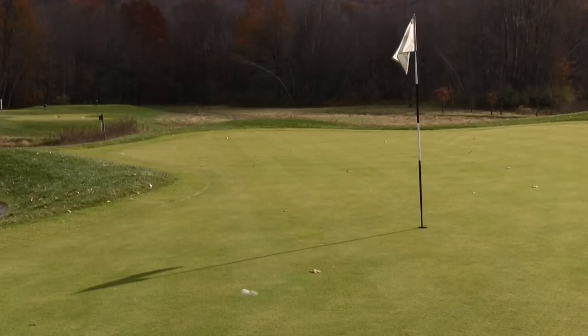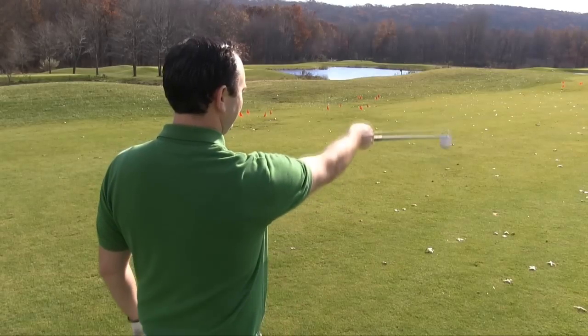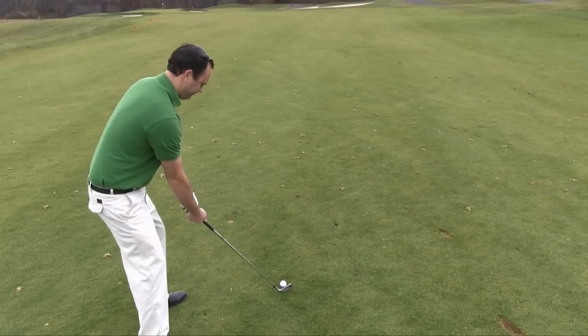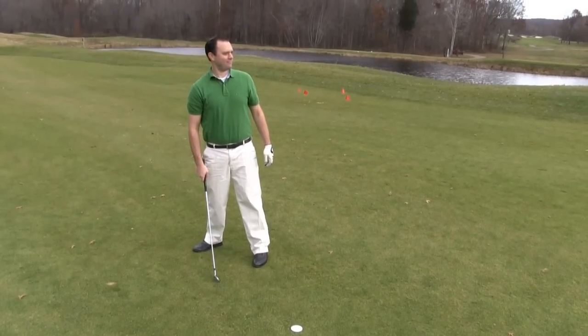Think of all the strokes you will save, having the ability to aim your shot from a straight view behind the golf ball. Think of the focus you will gain, not having to look down the fairway to readjust your alignment. Imagine the confidence you will have in your swing, knowing you are aligned correctly.